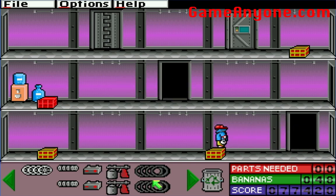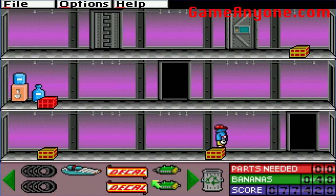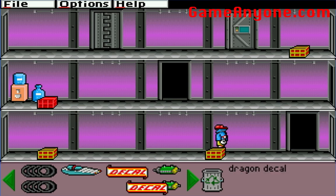Welcome back everybody to the Cave of Wonders, this is Mr. Wonderboy. We are playing Gizmos and Gadgets and this is brought to you by GameAnyone.com.